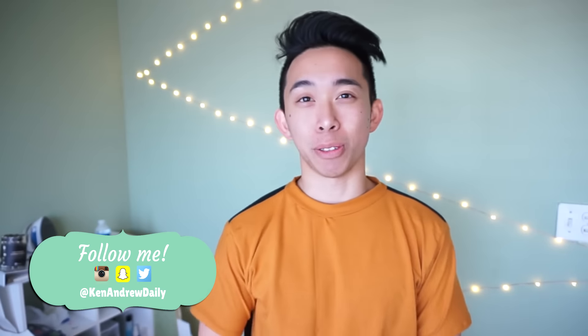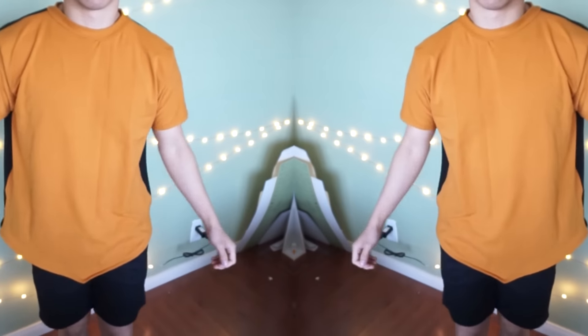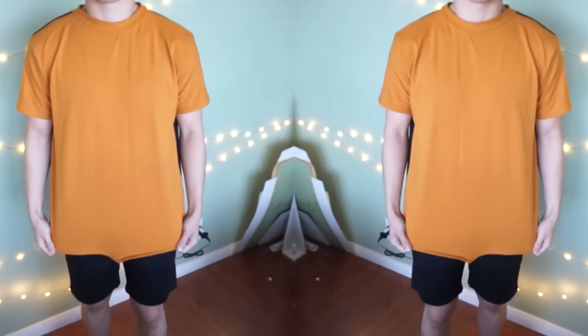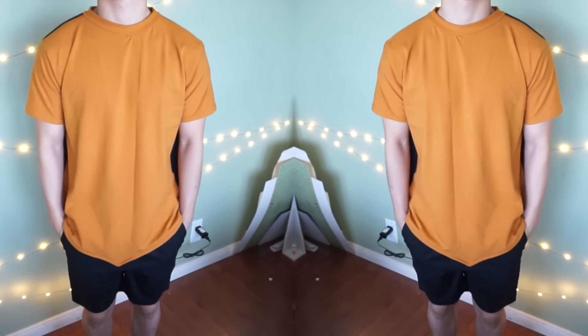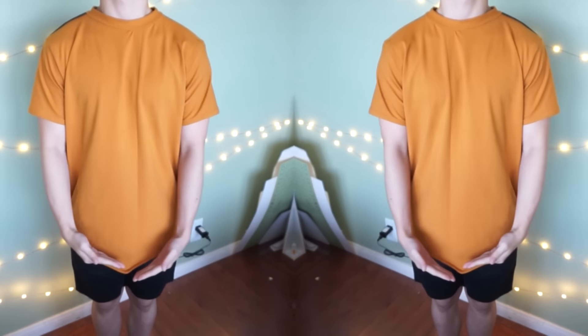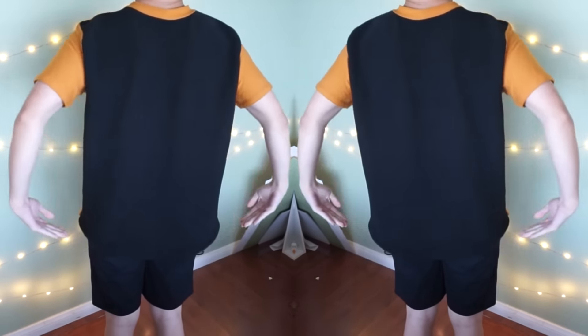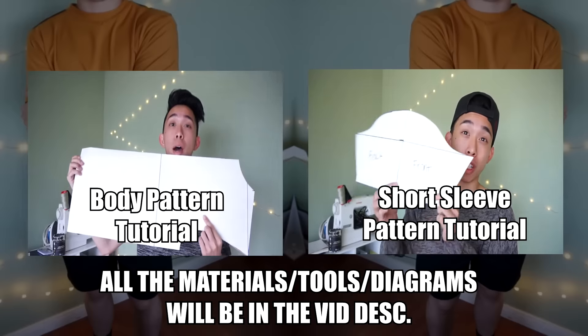Welcome back to another video. Today I'm going to show you how to make a v-cut tee from scratch. Here is the v-cut tee on body — it's not as v-cut-y as the other tee I made previously, but it still has that v-cut. I'll show you how to make both this very subtle one and the one I made in the past.